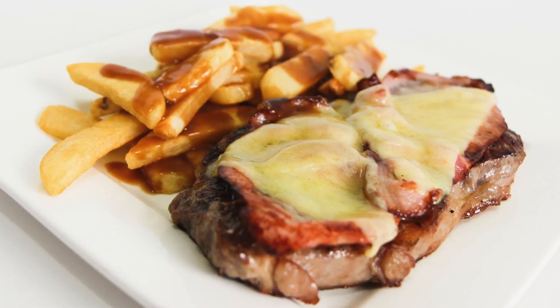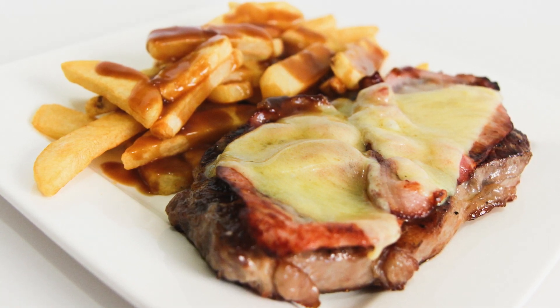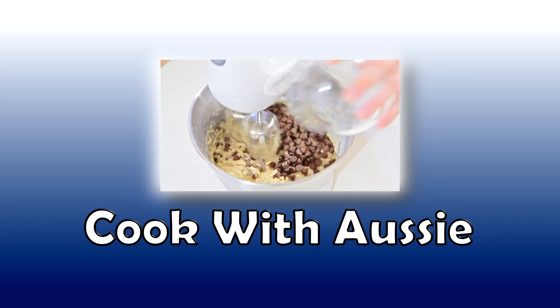Dig in guys, it's done! Beautiful stuff — this is one of the tastiest steaks you will have. Give it a go, thanks for watching, and I'll catch you all next time. Want more cooking videos? Check out my indoor cooking channel, Cook with Aussie — there's a link in the description.